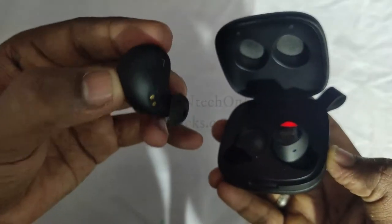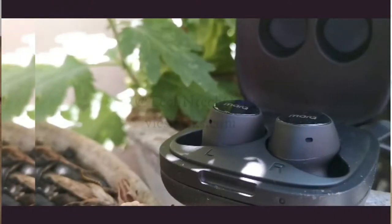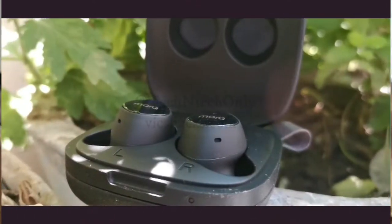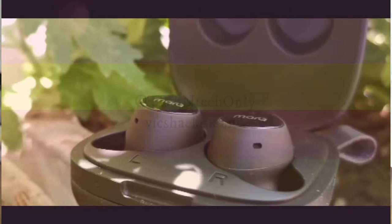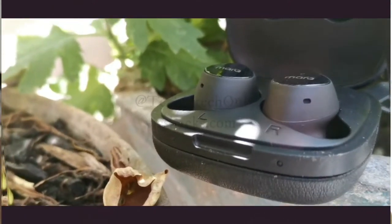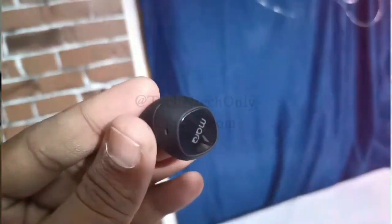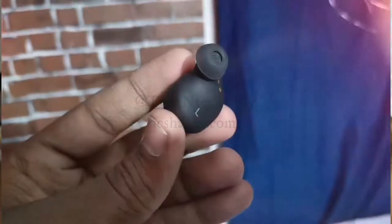The charging case has a 750 mAh battery and each earbud has a 50 mAh battery. I have already used the device for more than two days. It is very convenient — each earbud can withstand a maximum of four to five hours of continuous music playback, and additionally we have the charging case with 750 mAh.